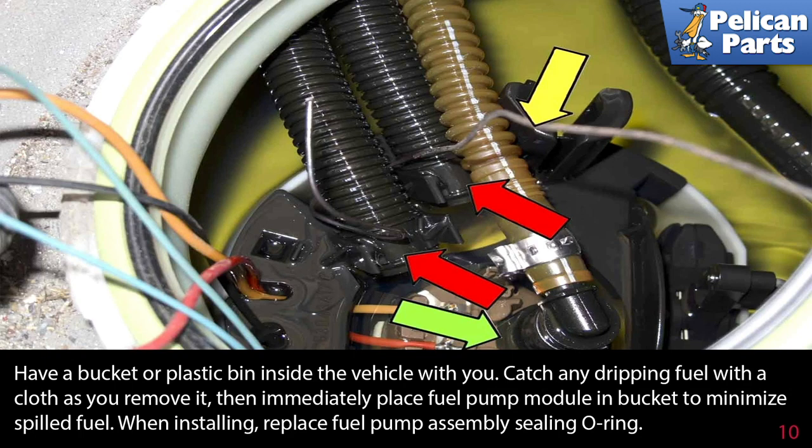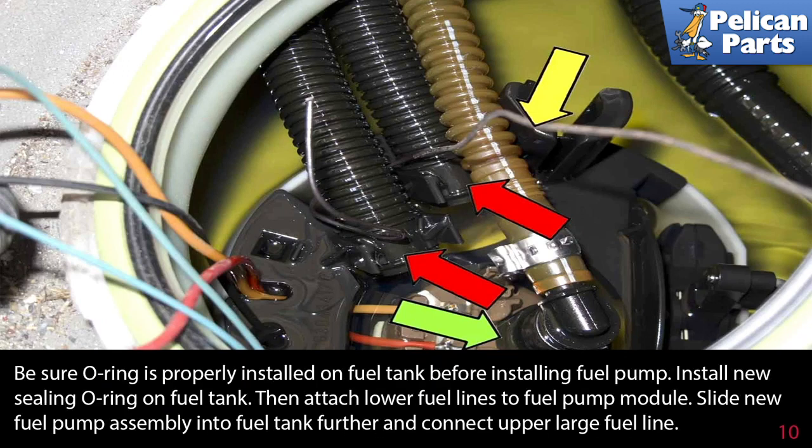When installing, replace the fuel pump assembly sealing O-ring. Be sure the O-ring is properly installed on the fuel tank before installing the fuel pump. Install the new sealing O-ring on the fuel tank, then attach the lower fuel lines to the fuel pump module.